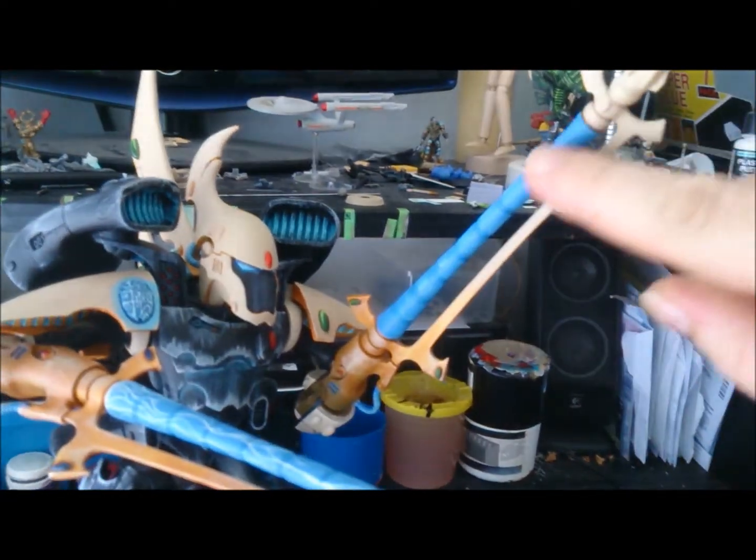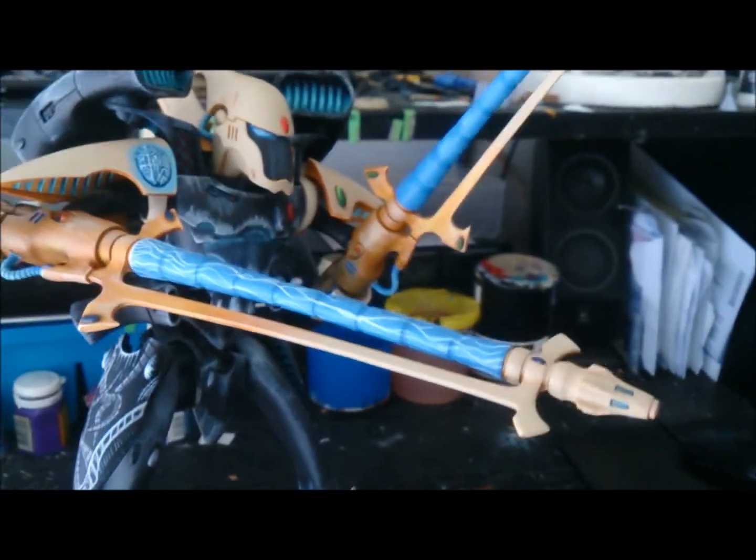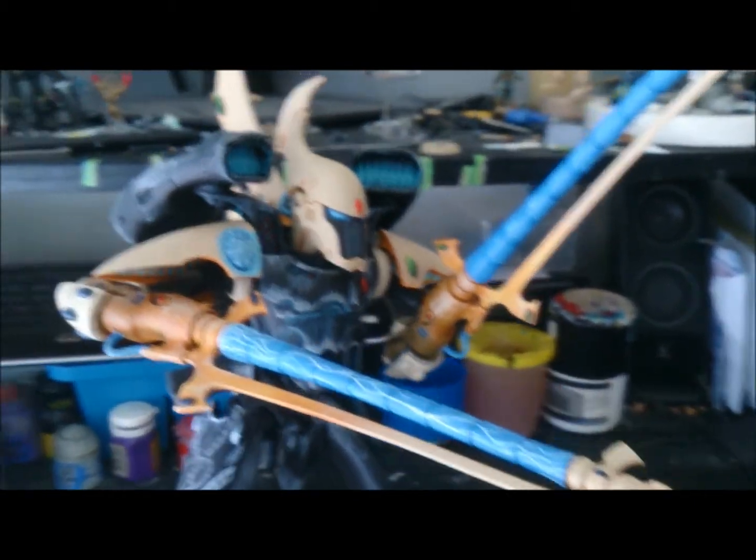It's got the sonic effect going through that one there, and then the other one — you can see I've painted it without the lightning effect, so that one's already been shot, and he's sort of cranking on that one ready to give it a whirl.